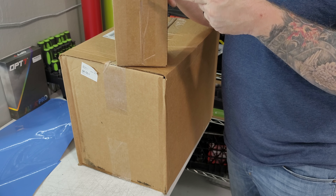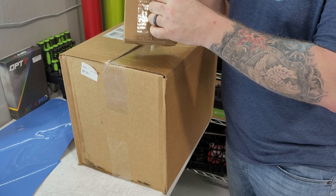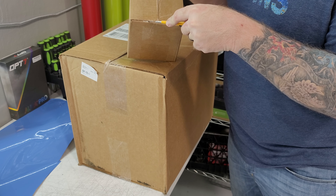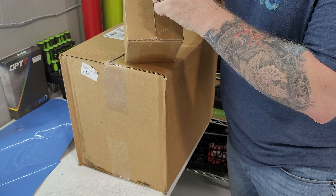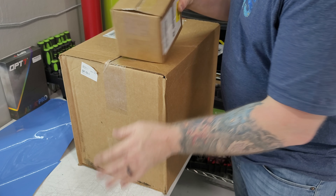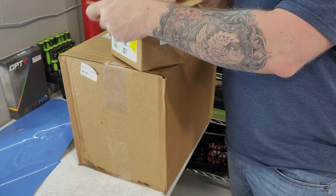I have to be careful here because one box I actually cut through and slit. If I'm trying to collect these things, a cut box is not a good collectible. So let's see what we got.